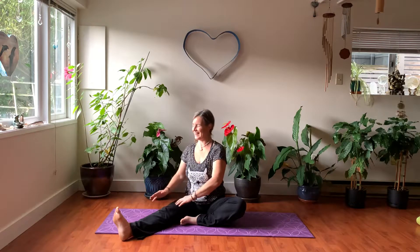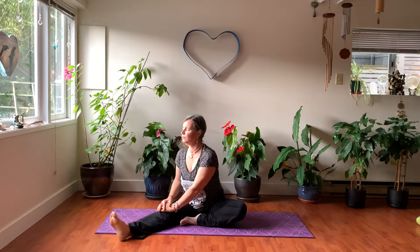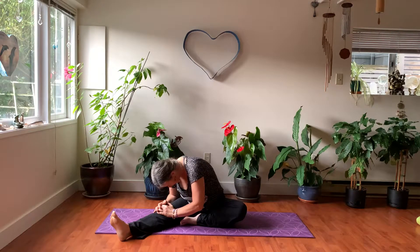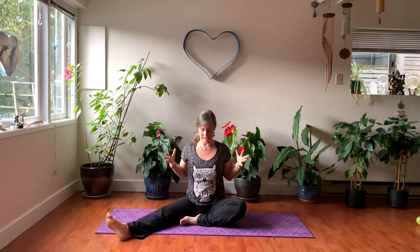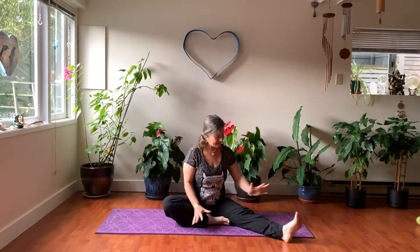Bring your chest forward towards your right extended leg. Bring your shoulders over so that you're not facing down. Tall spine on the inhale, and then walk your hands forward on the exhale. You can bend the knee — just notice that your bend is slightly different now. Nice tall spine with the inhale breath and exhale, bring your whole heart and chest forwards. Try not to collapse in the head. Then just gently walk your hands back, bring your chest back to center. Find that courage and openness in your beautiful Anahata heart chakra. And then we'll bring the right leg in and the left leg out.